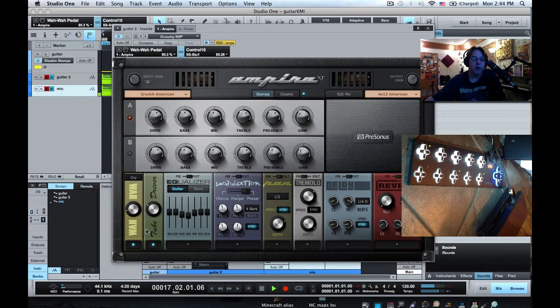In this example I'm going to set up the SoftStep to turn on and off stomp boxes, switch the A and B channel, and then I'm going to use an expression pedal plugged into the SoftStep to alter the frequency of the wah-wah — all useful stuff for guitar players.